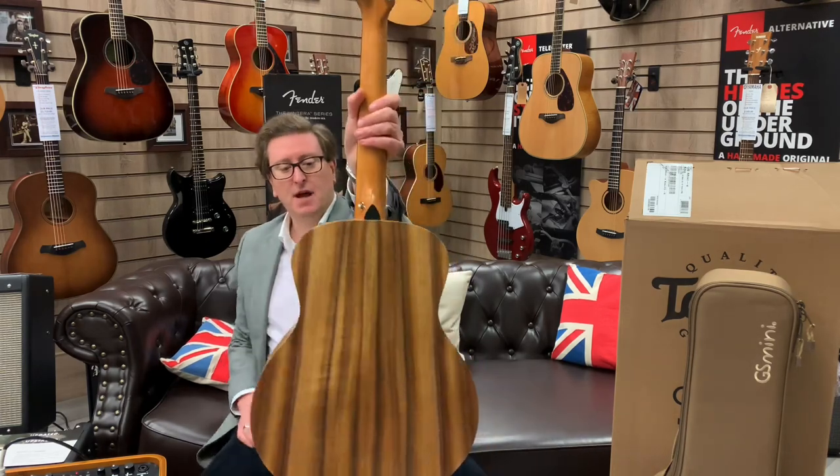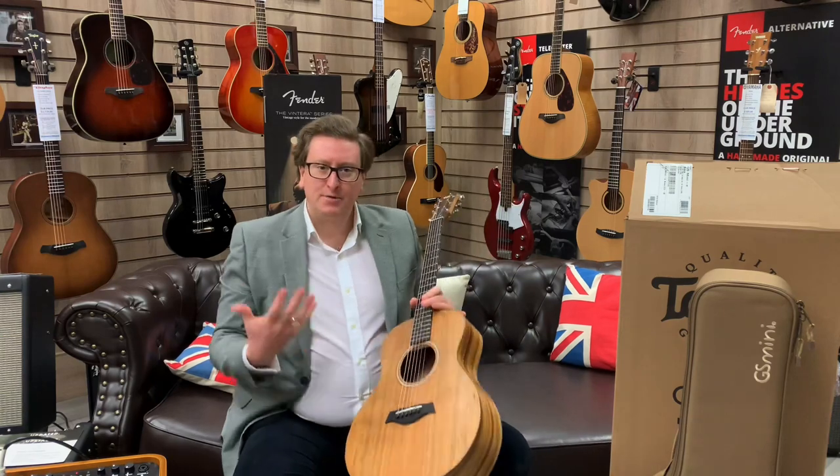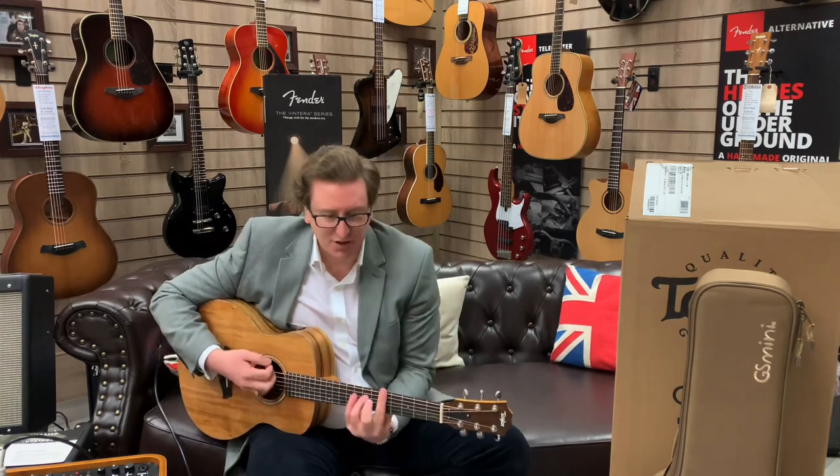You can see the wood grain running through that ebony fingerboard — it's lovely. The back of the guitar is a beautiful layered koa as well — awesome. The thing about it that makes it easy to play is the 23.5 inch scale length neck, so for playing chords it's easy to play.